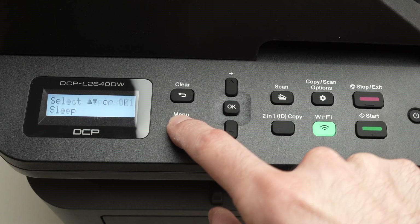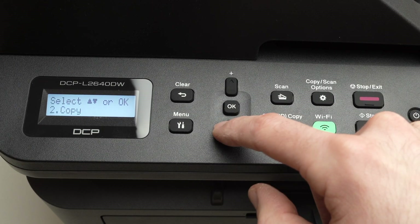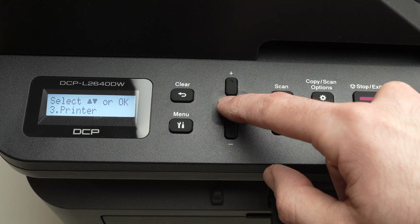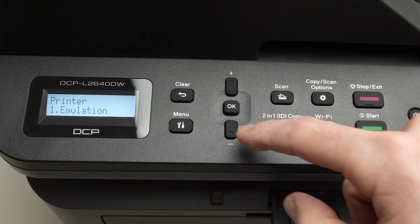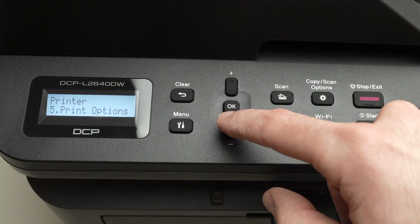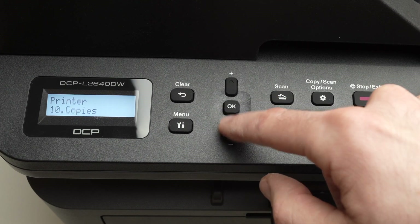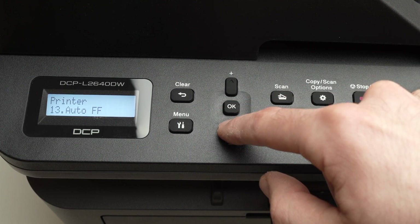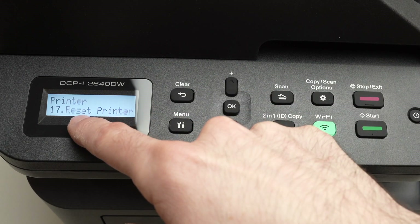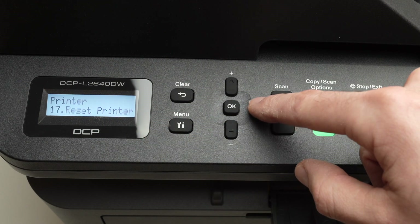Press the menu button. Press the minus button until you have selected Printer, then press OK to confirm. Go down this menu using the minus button until you have selected Reset Printer.